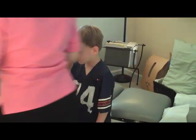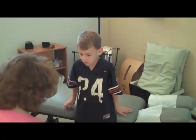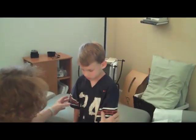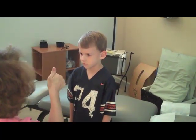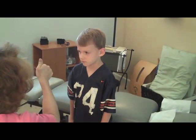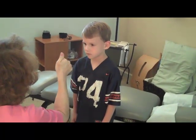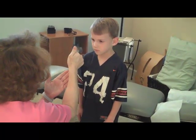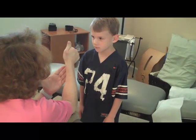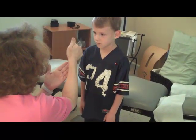Grant, if you'll stand right there, I will recheck your posture. Look at me, hands at your side, stand up, and look straight ahead. Good job. Now look at my thumb, eyes only. This is good, Mom — we see an additional improvement here. Real nice.